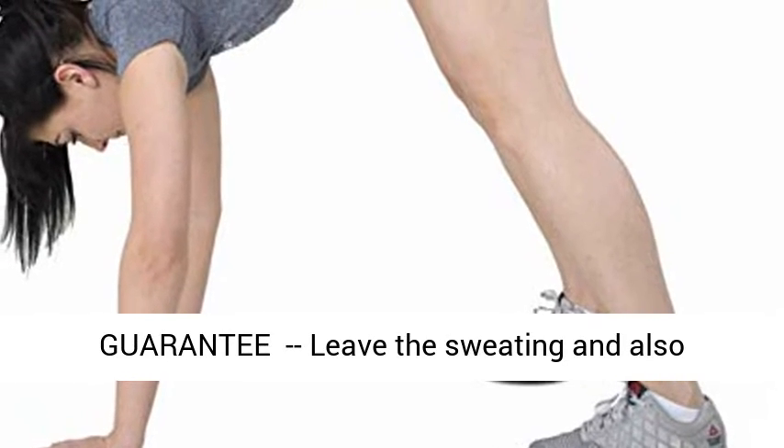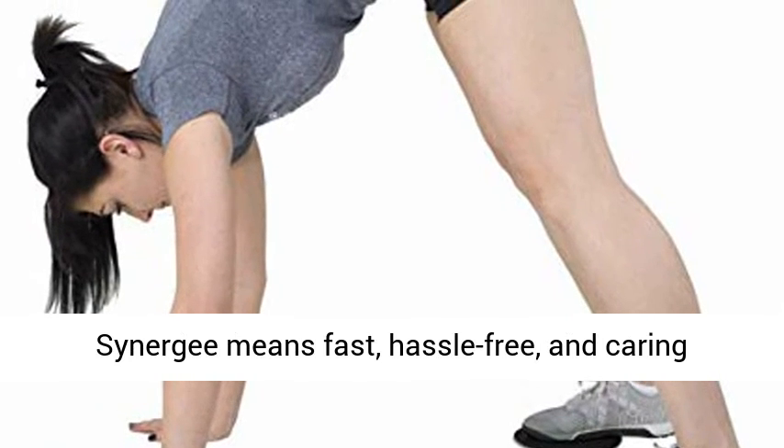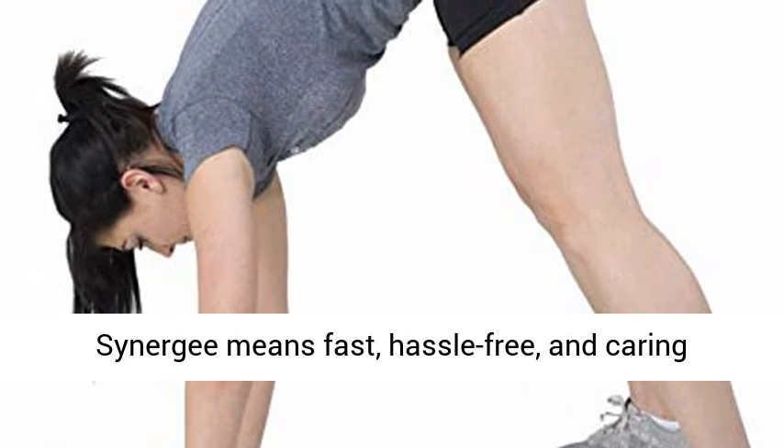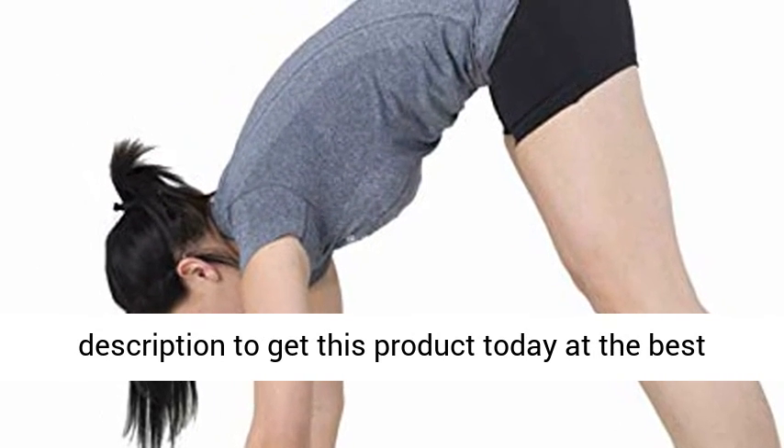No sweat guarantee — leave the sweating and swearing for your training. Purchasing from Synergy means fast, hassle-free, and caring customer service. Click the link in the description to get this product today at the best price.